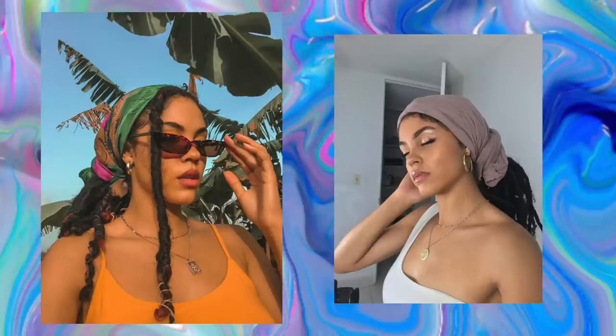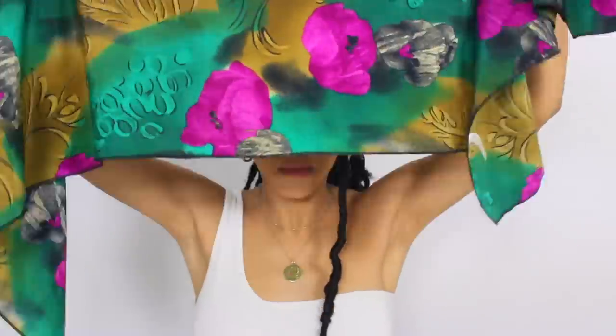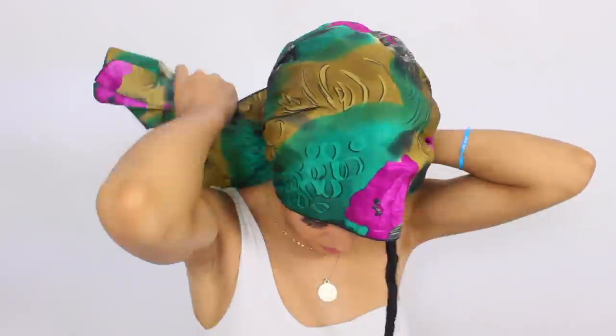For this last one you can wear it two different ways. You can take one lock and leave it out in the front and tie back the rest of the hair. Then take your fabric — whatever fabric you want — and tie it on the back of your neck. Take one of the excess pieces, wrap it around and twist it around your ponytail, do the same on the other side, and tuck it in.